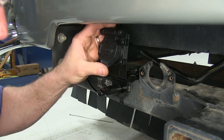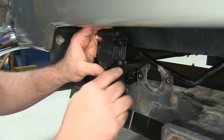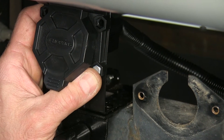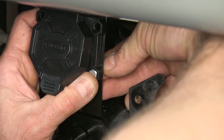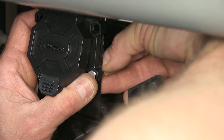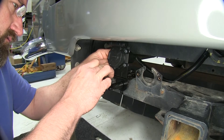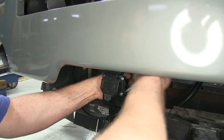Then we'll put our supplied bolts. As you can see, the bolt fits into that housing, and we're going to put a flat washer, or lock washer, and a nut, and we'll install them in all four of the holes. Now we can take our wrench and tighten them up.